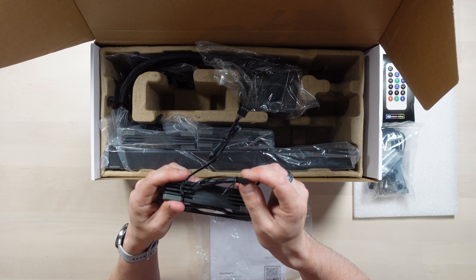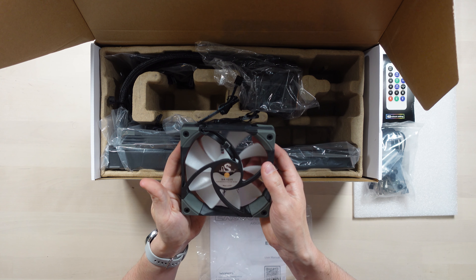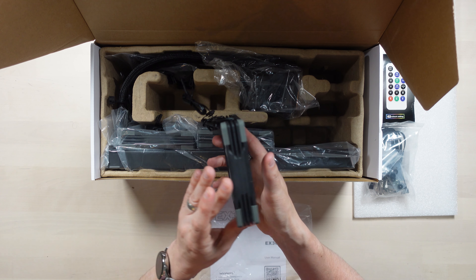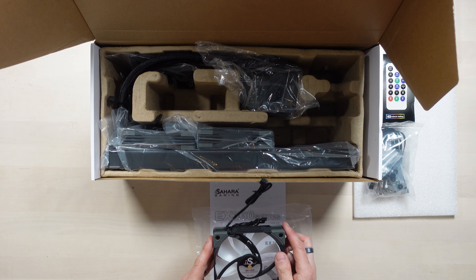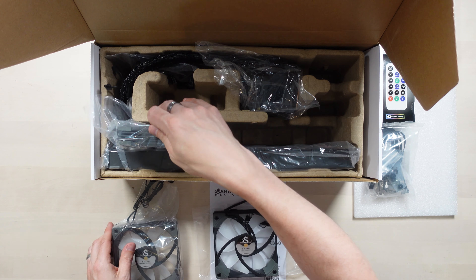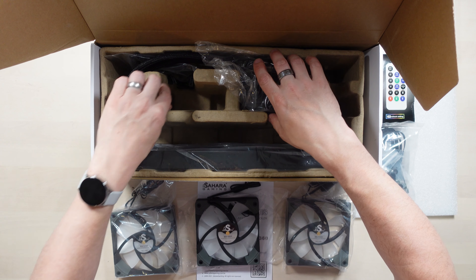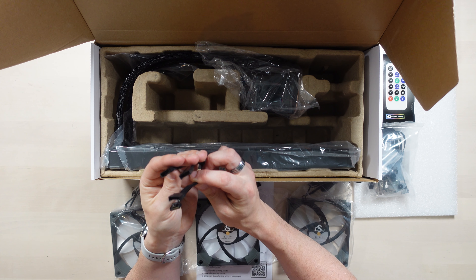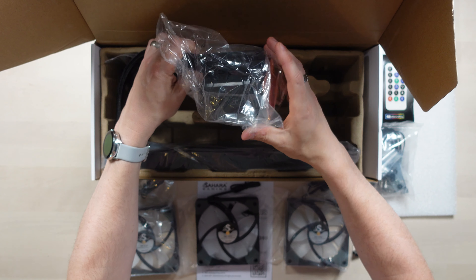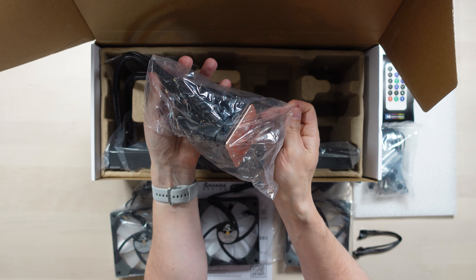These are the fans — they're RGB fans. Let me get one out and have a little look. So they seem to be a 4-pin power connector and then there's a 6-pin RGB connector, I think. Unusual. I think they use their own proprietary RGB system, so that'll be interesting. But it's a nice-looking fan — I'm a big fan of their work. Sorry.